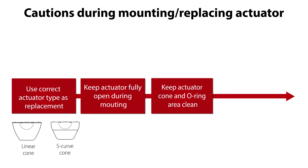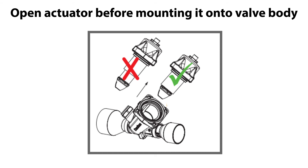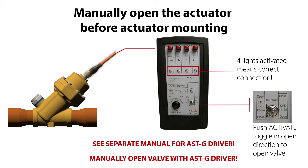Ensure that the actuator is positioned correctly onto the valve body. It is very important to ensure that the actuator is fully opened before it is mounted onto the valve body. If the actuator is closed, the actuator cone will press against the valve body seat when mounted, causing the actuator top to put pressure on the actuator screws, making it difficult to tighten the screws correctly to ensure tight O-ring sealing. Therefore there is a risk of external refrigerant leakage once the valve is reassembled. The valve can manually be opened by using the ASTG service driver — follow the ASTG instructions in the separate manual to operate it correctly.